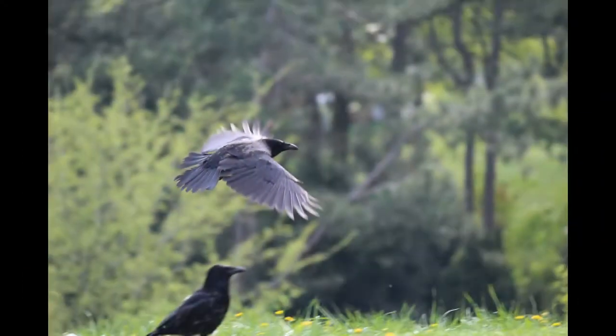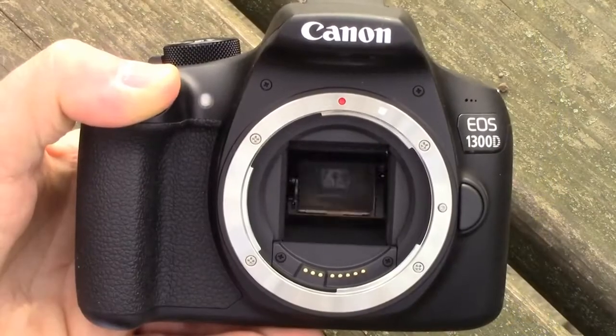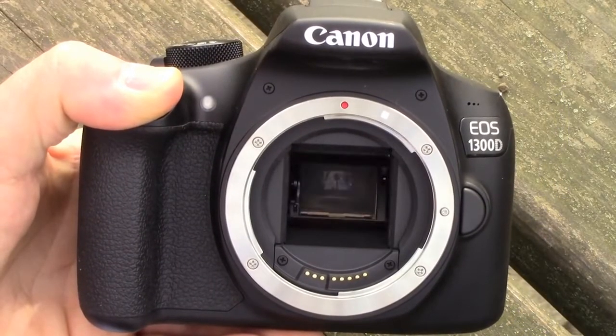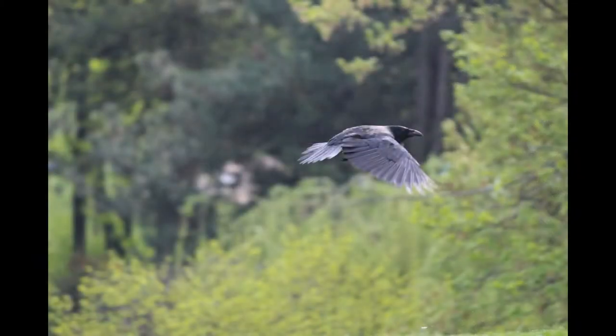It has a 9-point autofocus system with a cross-type sensor in the middle. It will give you much faster focusing compared to usual compact cameras or smartphones. If you want to capture action, you can shoot at a speed of 3 frames per second, which is not the fastest, but still gives you a good result. You can continue shooting for more than 1000 JPEG images in one burst.